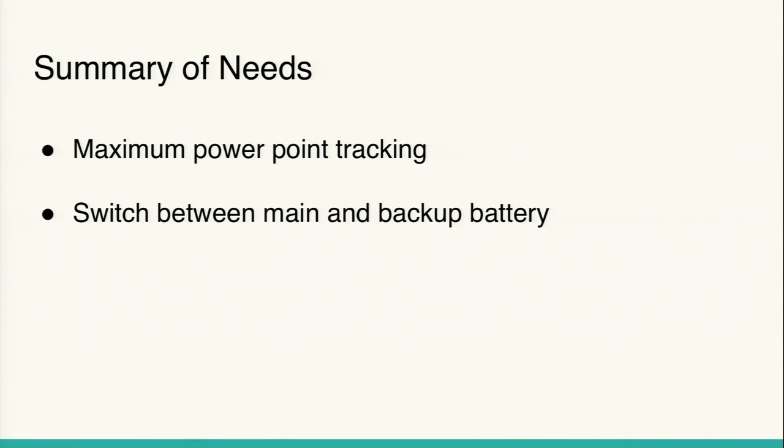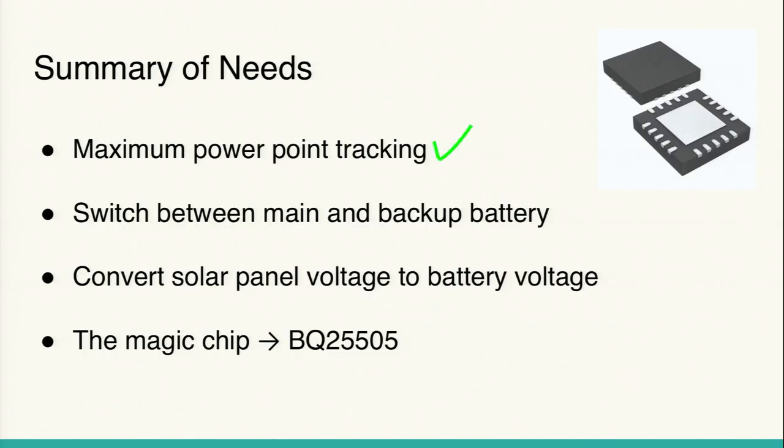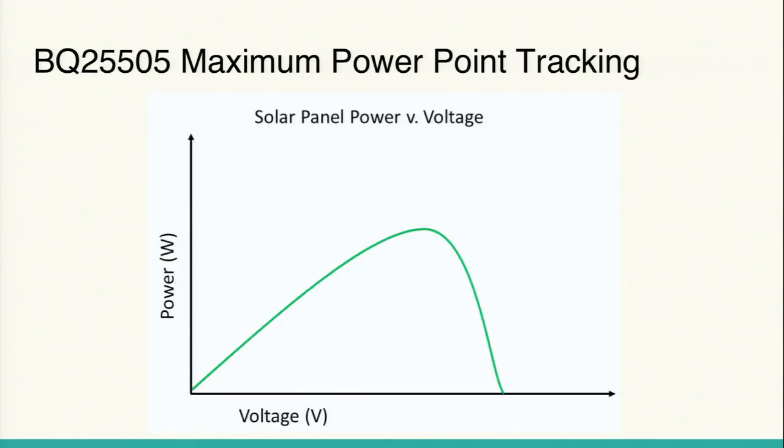In summary, we needed maximum power point tracking, a way to switch between the main and backup battery, and a way to convert the solar panel's operating voltage to the correct voltage for the battery. As with many problems in electrical engineering, there is a chip that Texas Instruments makes that does all of this — it's called the BQ25505. It has built-in maximum power point tracking, autonomous battery multiplexing, and a boost converter that steps up the voltage from the input, which is exactly what we need.